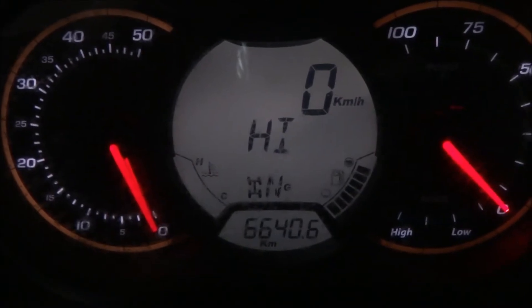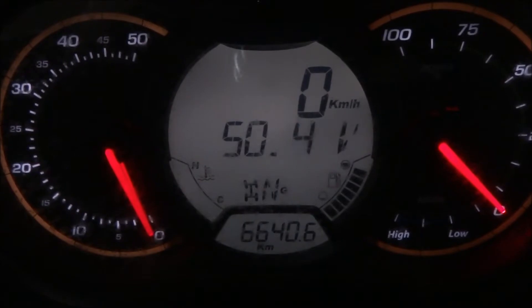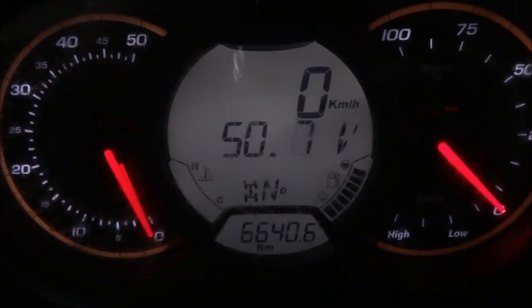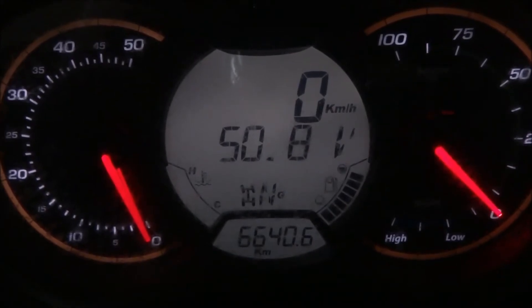I'm recording the odometer reading of the commander before changing the lead-acid batteries to lithium. It's currently at 6640.6 kilometers, so now it's time to change the batteries.